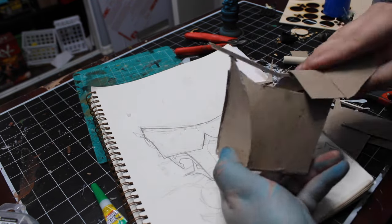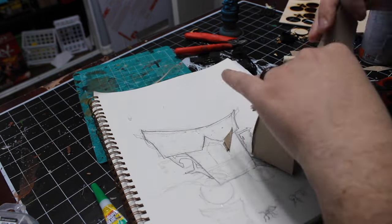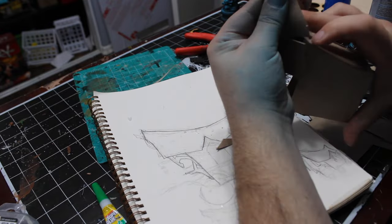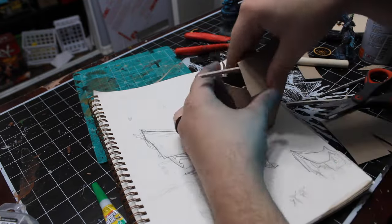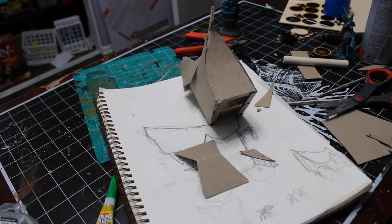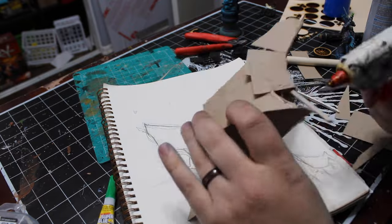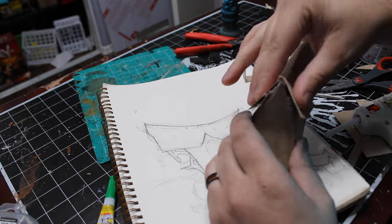When cutting out the roof shapes, you want to cut into an hourglass shape. The hourglass will allow you to get that inside radius. The more you want it to curve up, the thinner you want that waist.